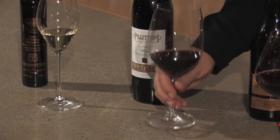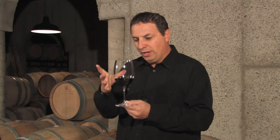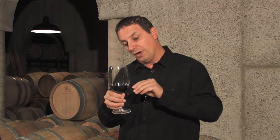The Bordeaux stem has a very nice large bowl — not as wide as the burgundy bowl, a little bit smaller but a little taller as well. This glass also has a very nice large opening to allow you to get your nose in there and work with the wine.